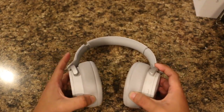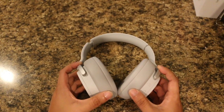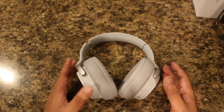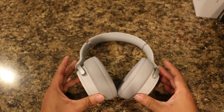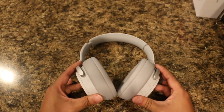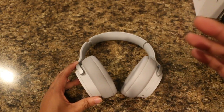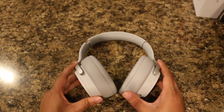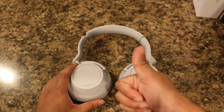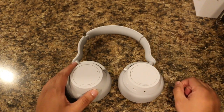Overall these are a good pair of headphones based on initial impressions. I will do a later video reviewing these headphones, and also a video comparing them with my Bose QC35s and my Beats Studio 3 headphones. If you liked what you saw, give it a thumbs up. If you want to keep seeing more videos, go ahead and subscribe. Thank you for watching.